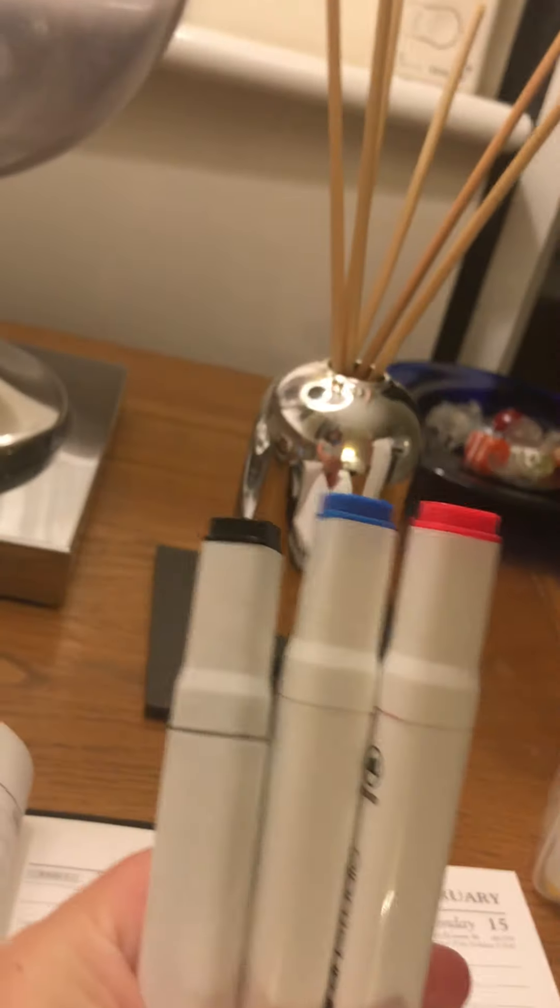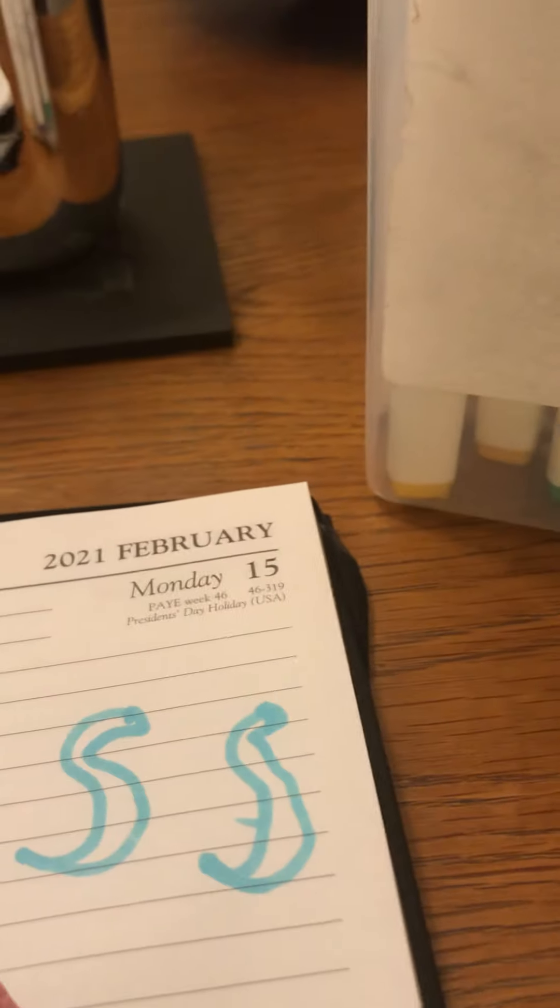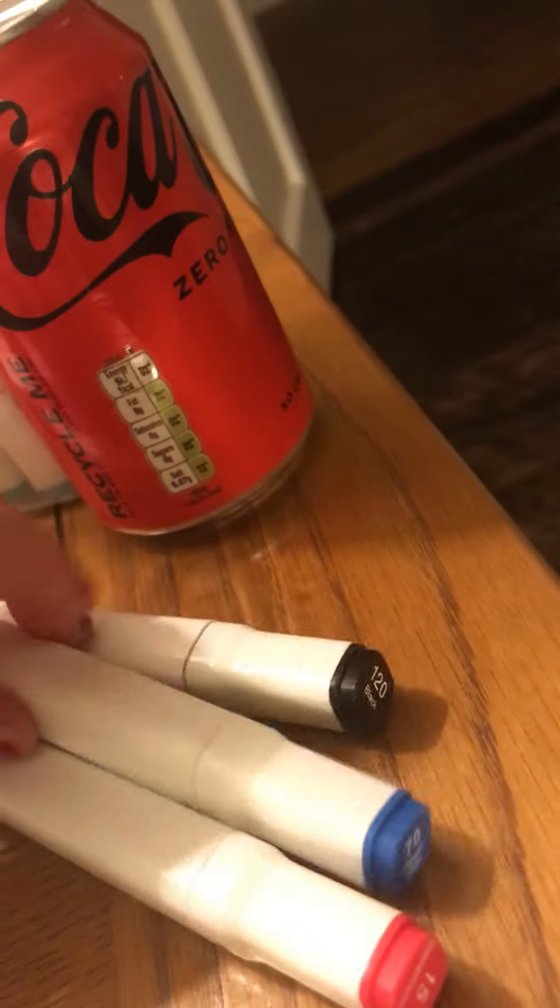I'm going to close my eyes and pick. Guys, these are the colors I got — I'm going to look. Three, two, one. These are really good colors. I can draw this exact Coke can. So I'm going to turn the page because literally there's no room and the impression is gone. I'm going to try and do the red Coke can.